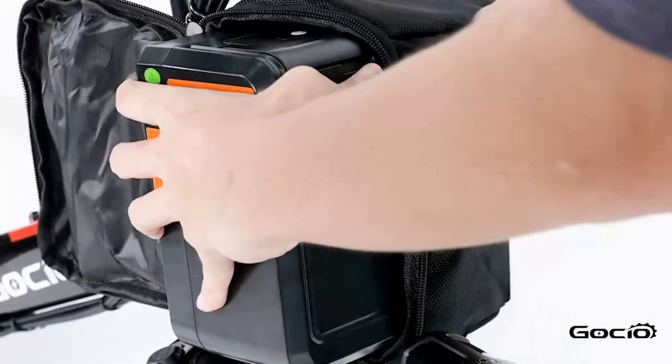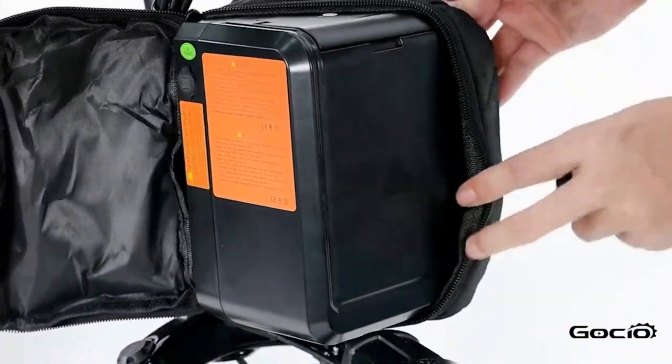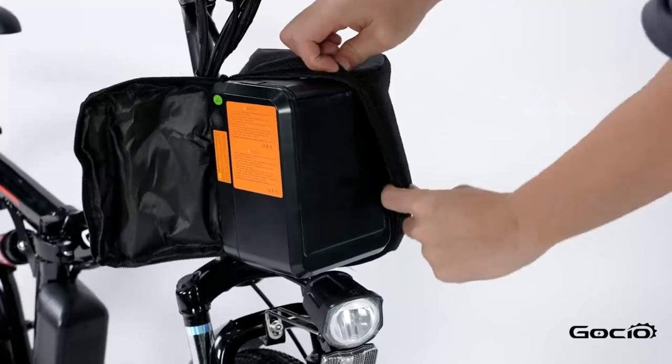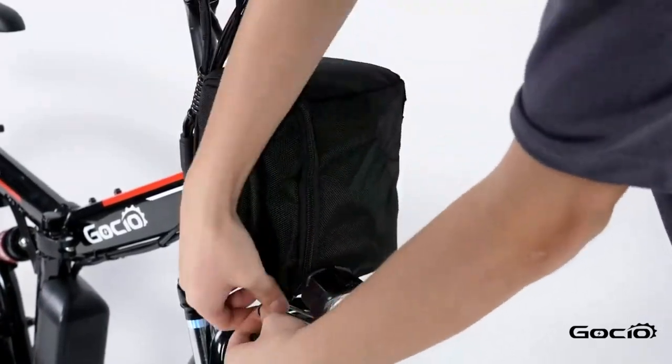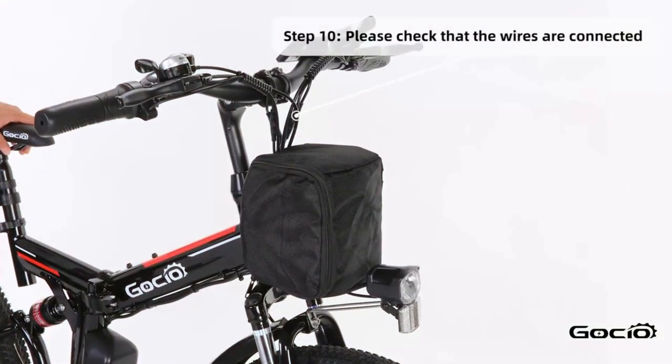To turn the bike on, push the button on top of the battery. The lights will light up on top. Double-check all the wires and make sure they are properly connected and that the bike can turn left and right without any resistance.